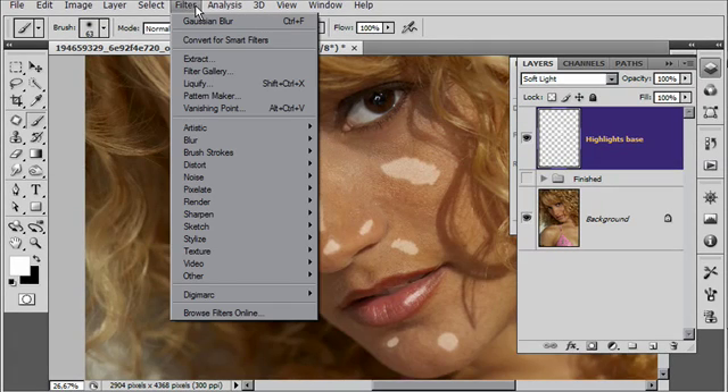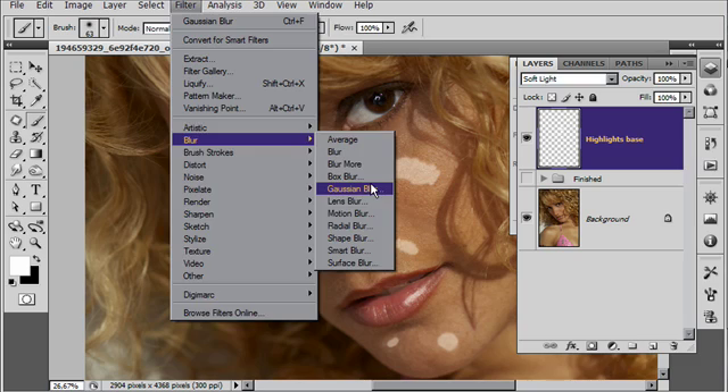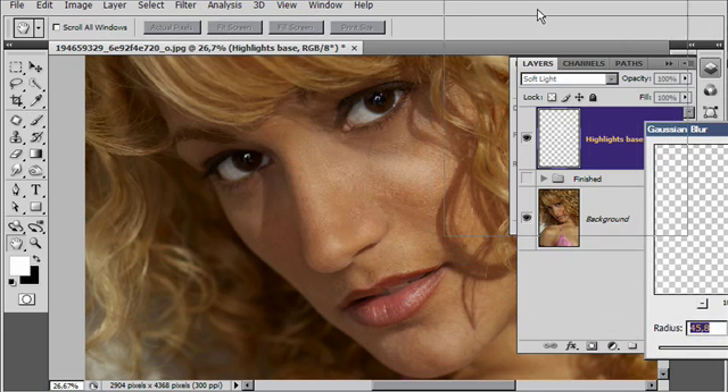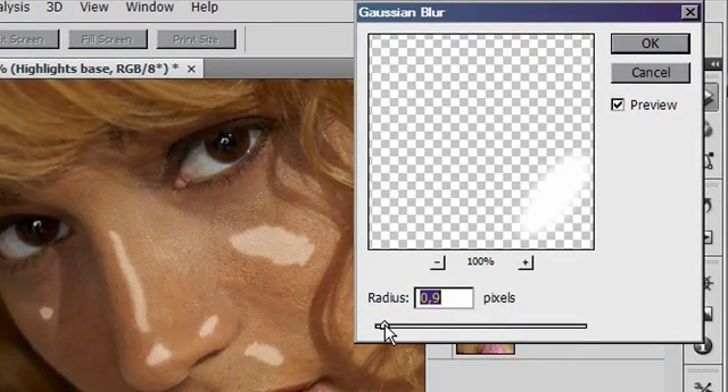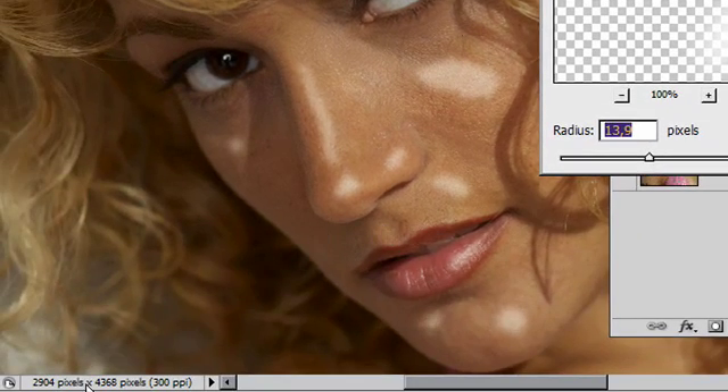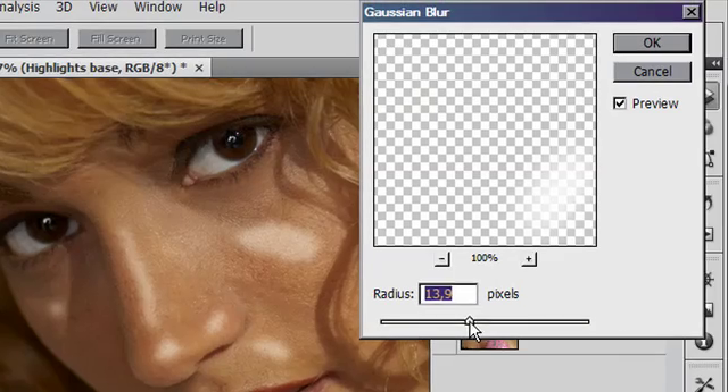We'll go to our filter menu, take the blur tool, and choose Gaussian blur. I'll just drag over the Gaussian blur box so you can see what's happening. As you can see it's really blown those out, so I'll dial it back down and gradually increase it. I'm using a very high resolution image here, so you might find that a lower radius setting gives you the effect you need. Once we get up to around about 27 it's starting to blow out a little bit, so I'll leave it around 30 in this case.